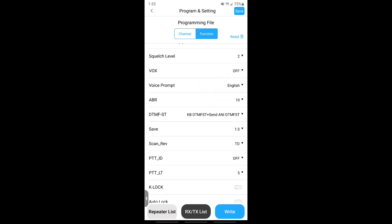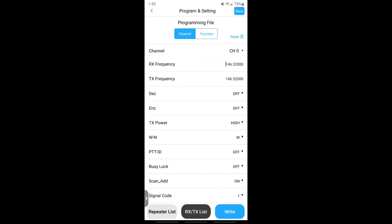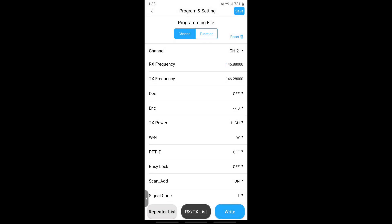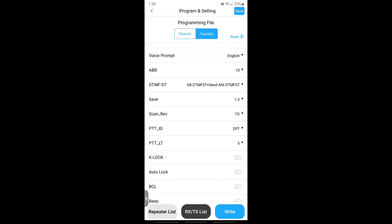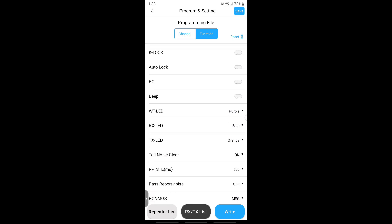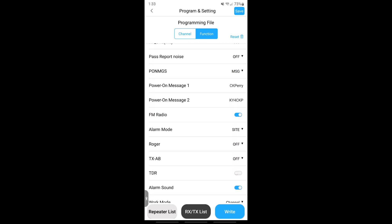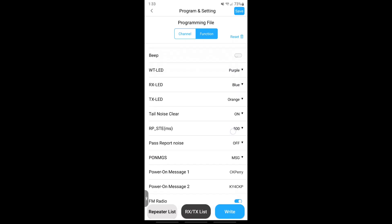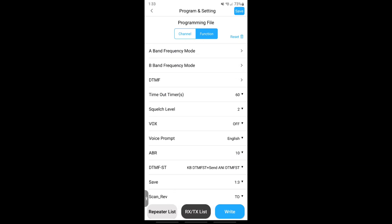They've been continuing to put work into this interface over the last couple of years. KY4BDP Brian reviewed the first generation of this product and it was pretty decent then. They've made nice hardware changes now with USB-C and flipping those connectors around, and the software has made some advancements too. To be able to do this without a classic computer — just using your phone or tablet — you can create programming profiles or templates, save them out, reuse them, and edit them. You could have any number of these to match different radios or different areas of the country you visit.